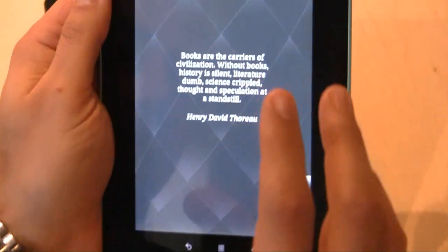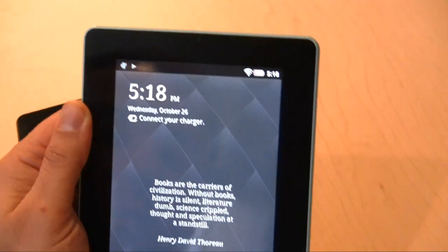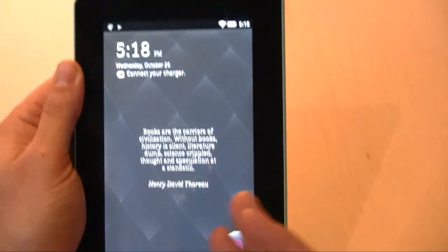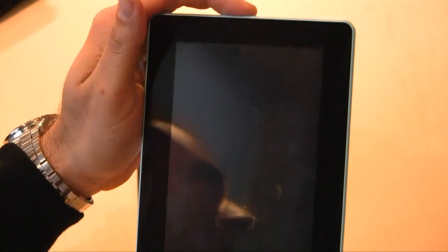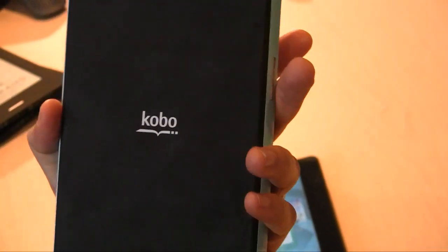We also have our same screensavers that give you a famous quote, and you can also customize this to make it whatever you'd like. I'm actually blown away on battery life — we report over seven hours, and I've been going since 7am and we're clearly doing better than that.